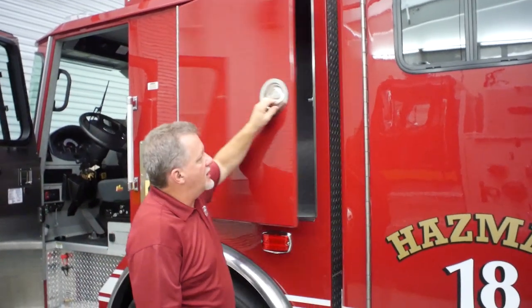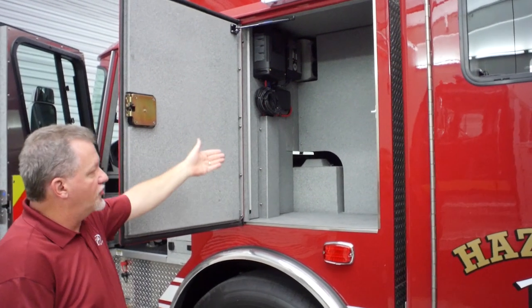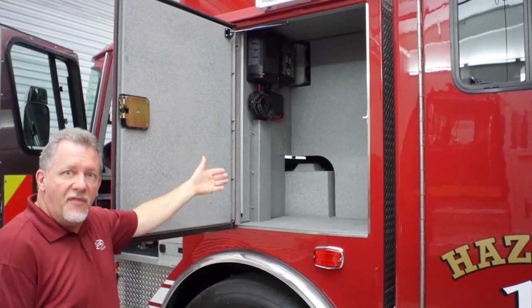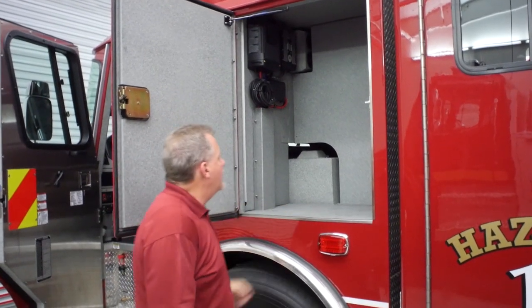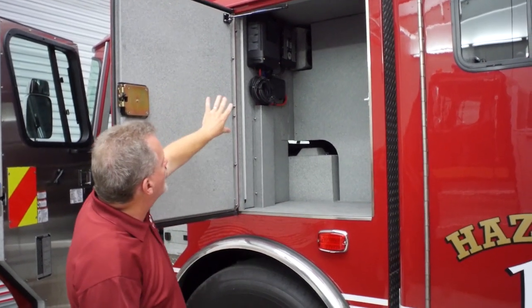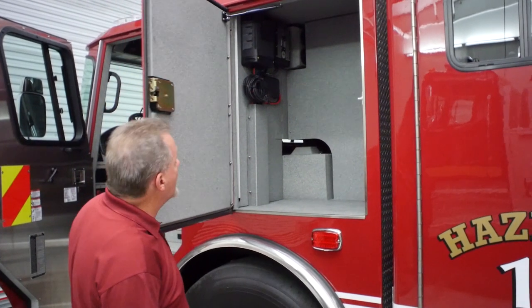Moving along into the transverse area of the cab, you see we pick up a very large transverse compartment. They have this end on this side cordoned off, so this will be a driver's gear compartment and maybe some small stuff, as well as we're mounting the battery chargers and some of the onboard systems in the upper part of the cabin.